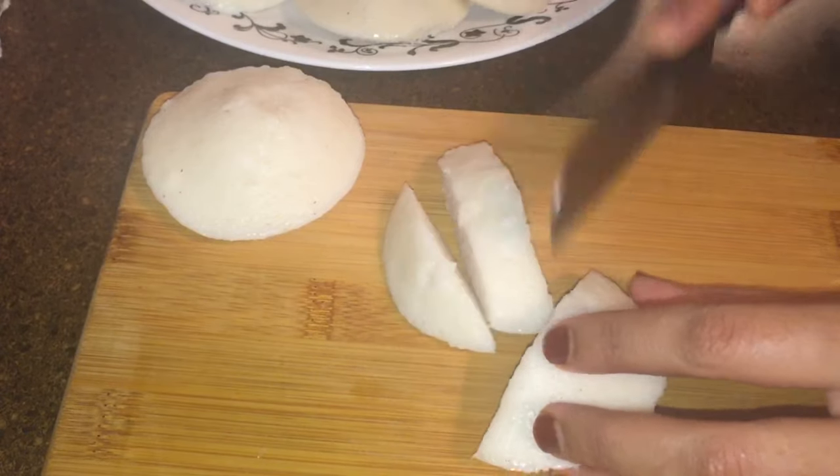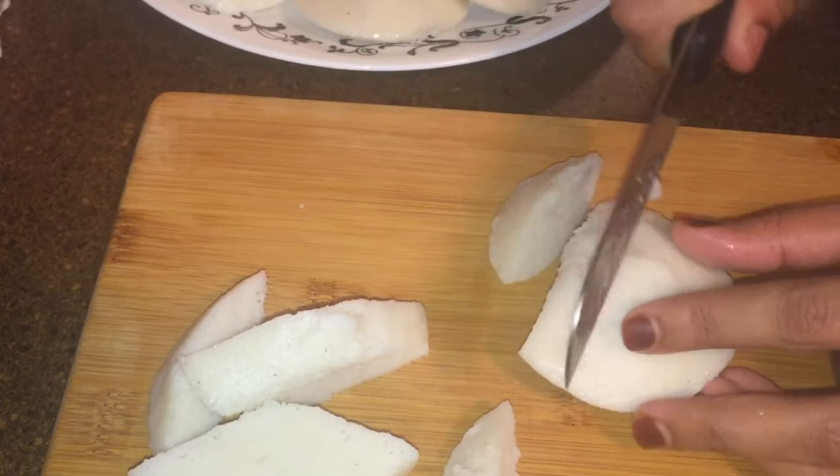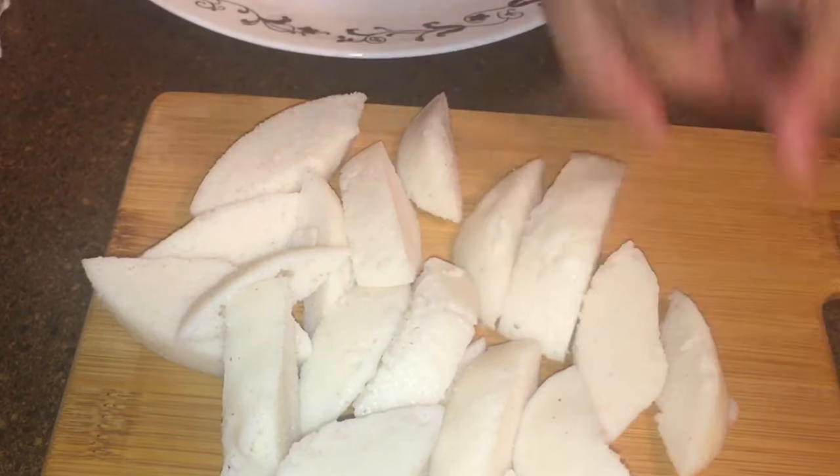Now, I will cut it in the pan. I am going to make an evening snack recipe, I will cut it in a pan.